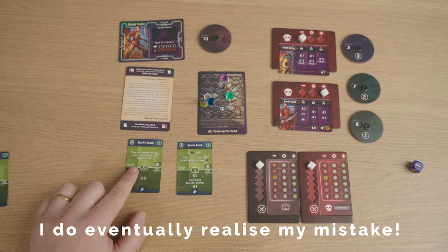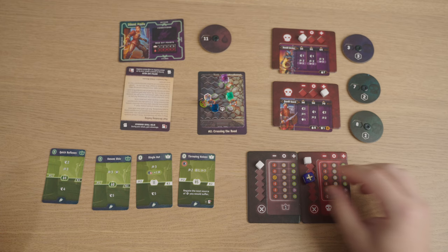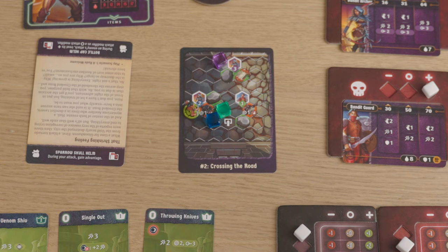The Bandit Archer right next to me will move one back and attack me for two with a range of two — with a plus, so that's three. The other Bandit Archer will move one, not being able to do anything else. The Bandit Guard could get to me either way with four, so I'll have him go that way and stay there. That's the end of the turn.